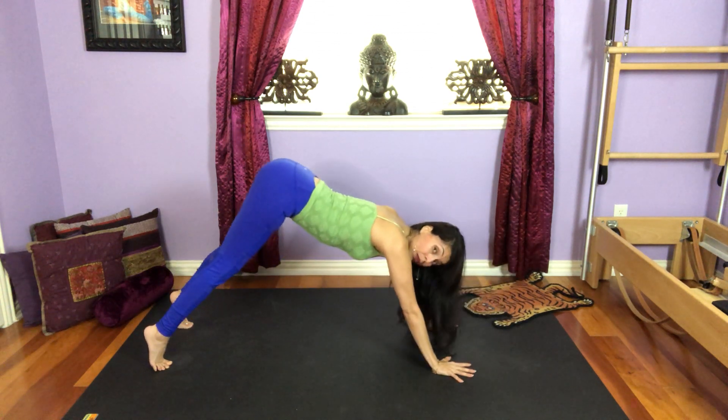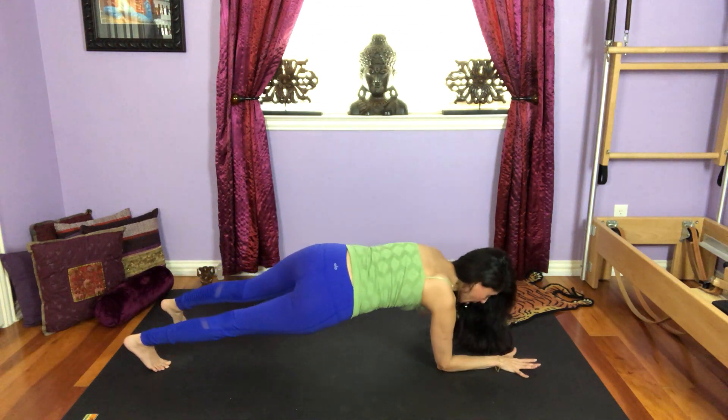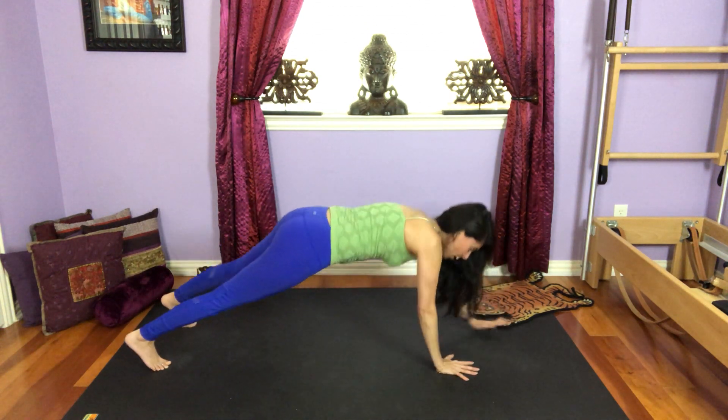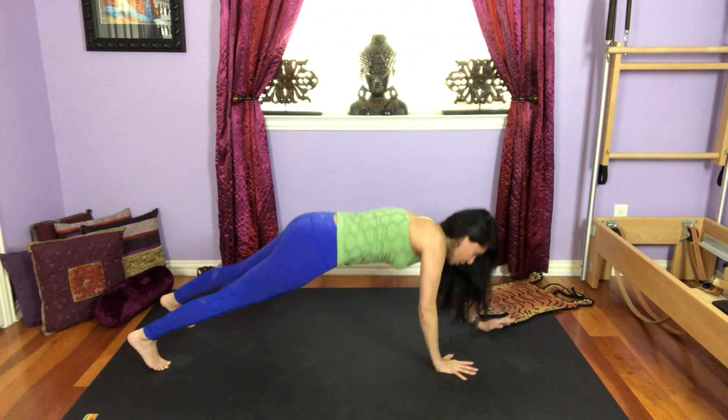Let's reverse it. Make sure you're not piking your butt like if you're doing down dog. Keep those hips low. Right arm, left arm, right hand, left hand. Remember, you can always do these on your knees if you need to.